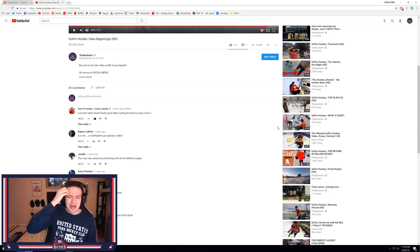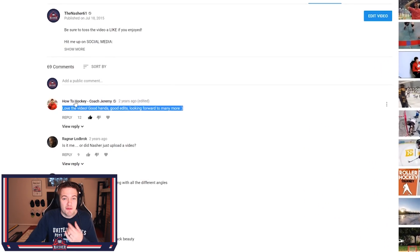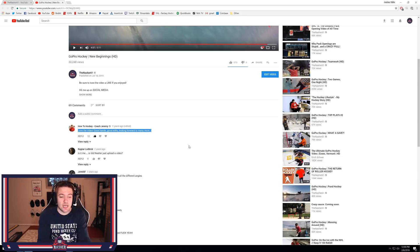That will do it for this episode. Wow, that was absolutely sick. I feel kind of weird admiring my own videos — I'm not trying to be cocky, I just think it's cool looking back in the past, especially the roller hockey stuff. I think this is the first time that Jeremy from How2Hockey ever noticed my videos. He said, 'Love the video, good hands, good edits, looking forward to many more.' I remember that meant the world to me. Looking back, this was a guy with like 120k plus subs. Seeing him come and check it out and the encouragement — that is what really pushed me to keep this thing going.